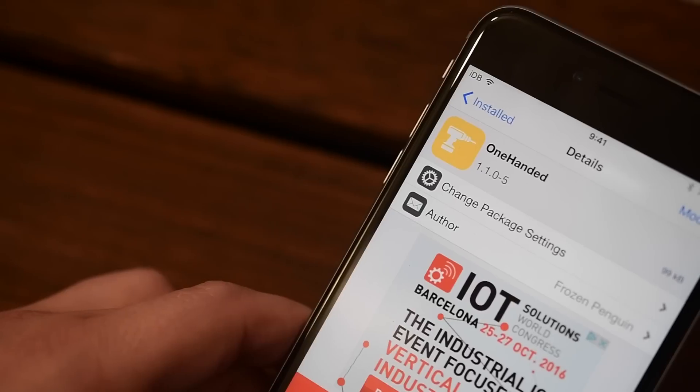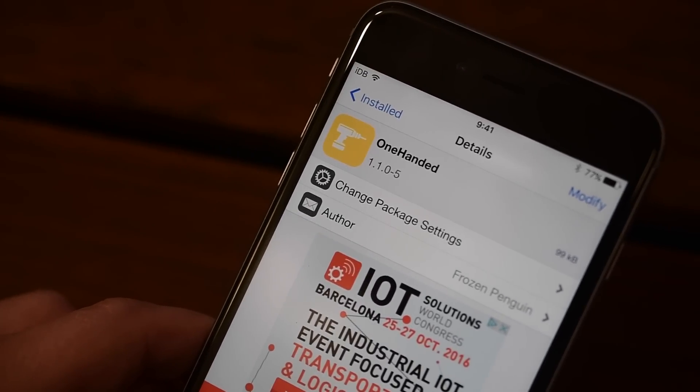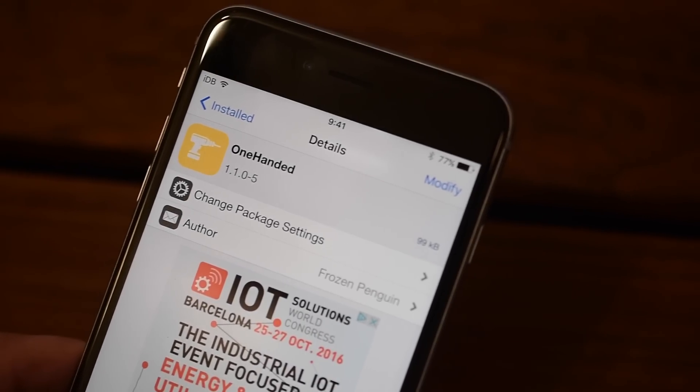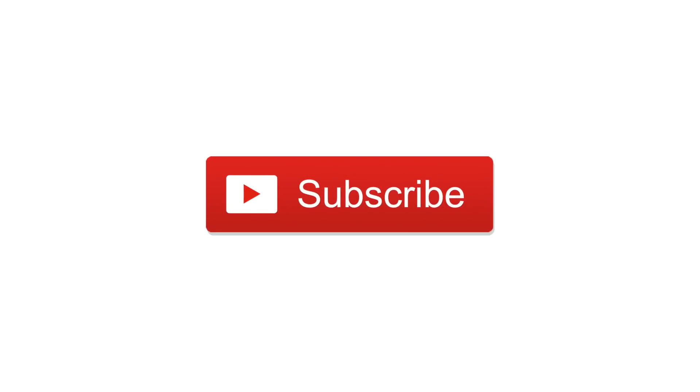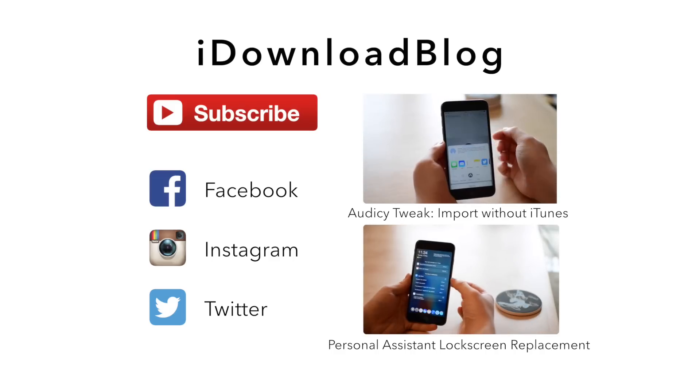So what do you guys think of Apple's unreleased one-handed keyboard? Do you like it? Do you want Apple to officially release this in the future? Let me know down in the comments below. If you have any questions you can throw those up there too and I'll do my best to get back to you. Otherwise go ahead and click subscribe, and until next time, it's Andrew for IDB.